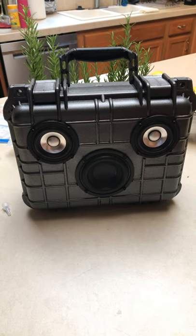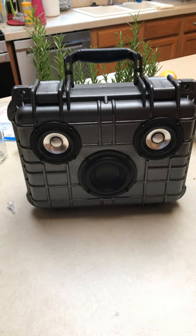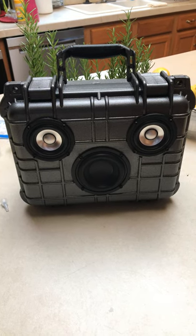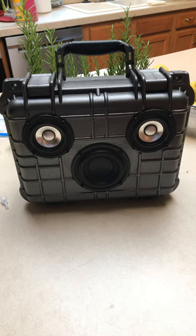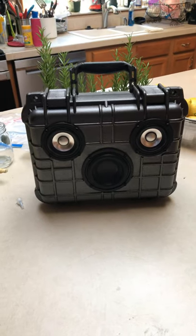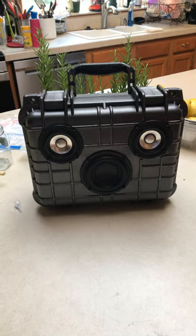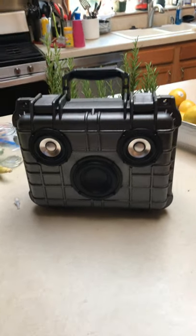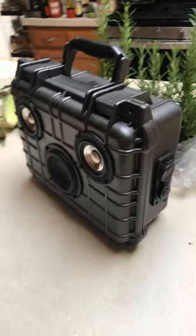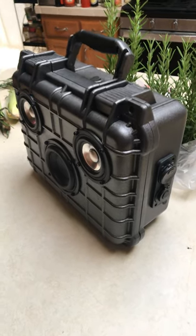Some people might call it a 2.3 or what have you, but basically you have two full-range drivers on top and one mid-range in the middle. I've been inspired by Modine, who builds a lot of these Pelican case Bluetooth speakers. The one I built is nothing like Modine's, but I want to give a shout-out to Modine for inspiring me to put together one of these speakers.